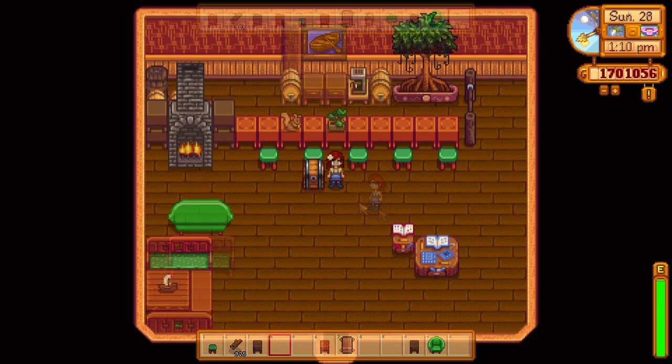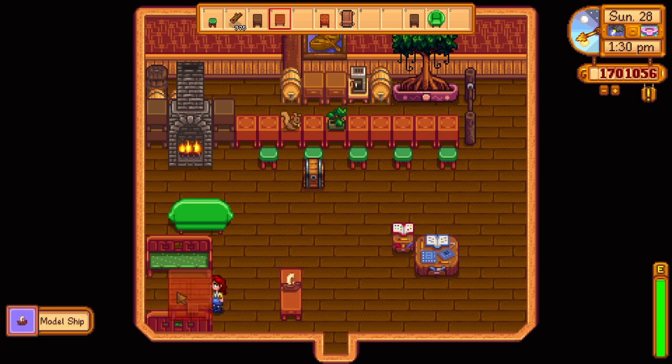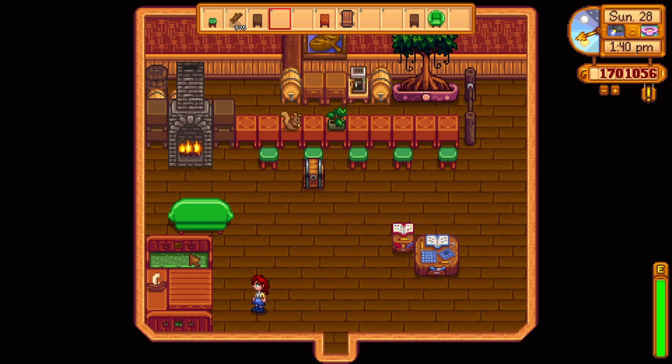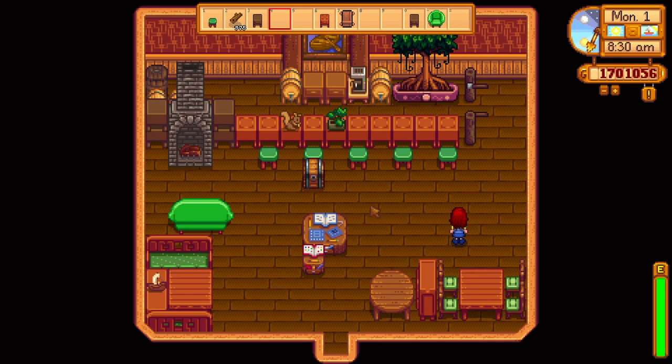Figuring out the tables and chairs was a little bit tricky. I wanted to go with a green and woody look, and these green benches were perfect for what I planned. But the problem was that the benches were three tiles long and the tables were only two tiles long. Luckily, there was a smaller one-tile-long table. It didn't have the same pattern, but I think it worked out alright placed right up against the wall with a decorative item on it. The game also has some smaller chairs with green cushions, which worked out really well, and I actually prefer the look of the smaller tables.